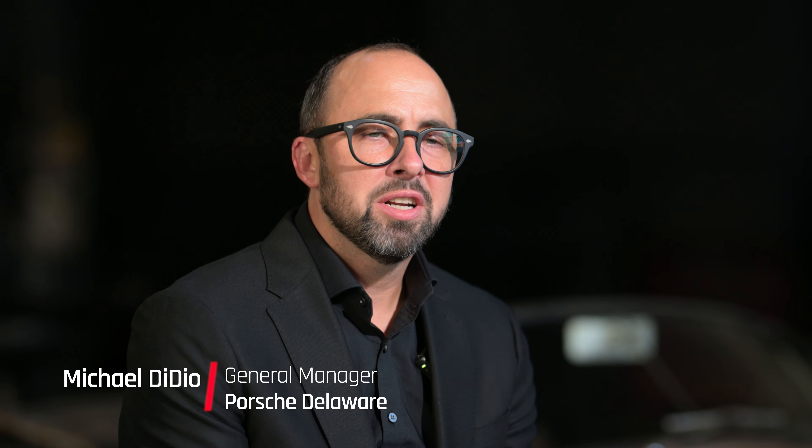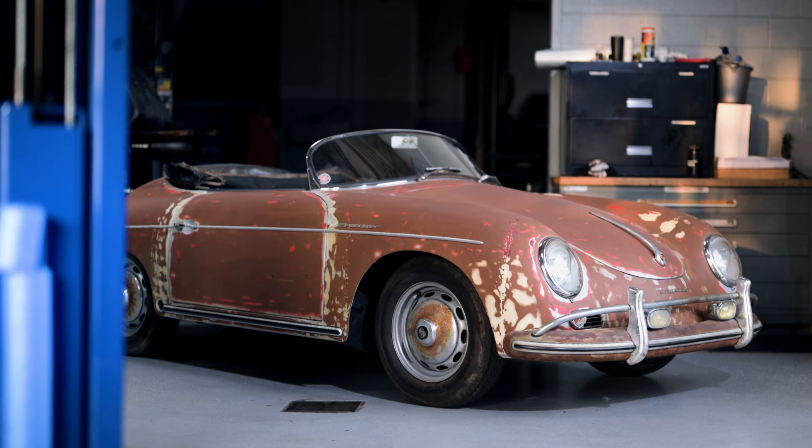Welcome back everyone! This year we are doing the 2024 Porsche Classic Restoration Challenge. This is our fourth year doing this classic challenge. I'm sitting here with Mark Koenig, the great mechanic, with his special awesome hands that can put this thing together. My name is Michael DiDio, General Manager here at Porsche Delaware, and we're excited to talk about what we have here behind us.